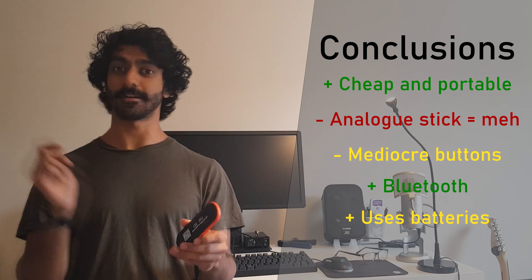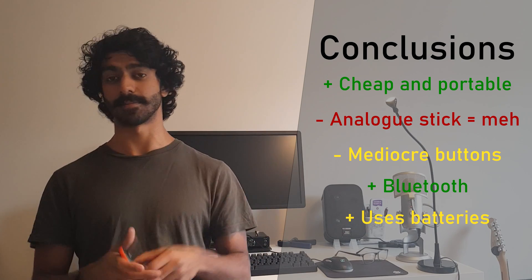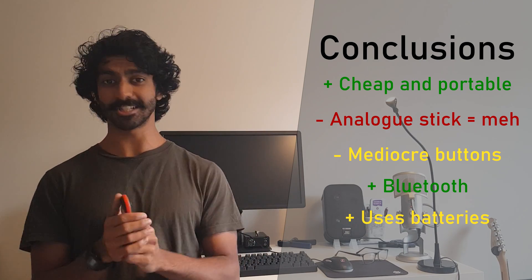I think that's everything I wanted to cover. If you have any comments or questions please put them down below, and otherwise have a nice day.